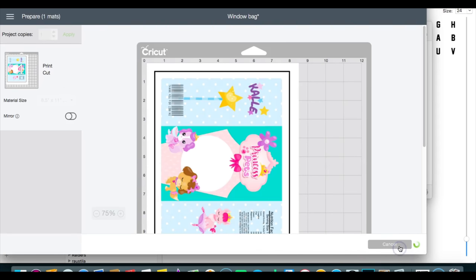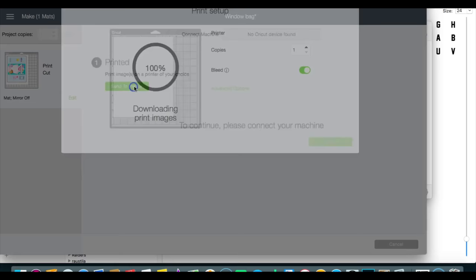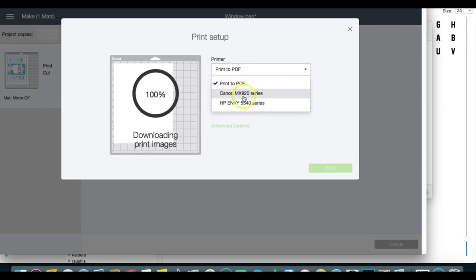I'm going to print this on HP presentation paper. It won't be real shiny but the quality is really good on this paper.